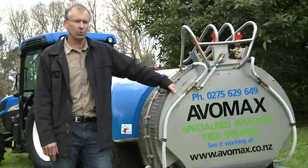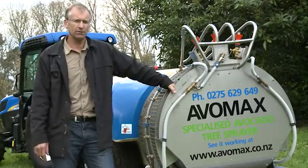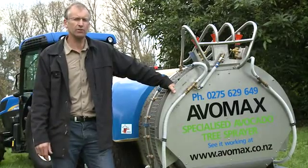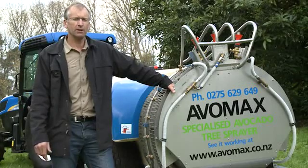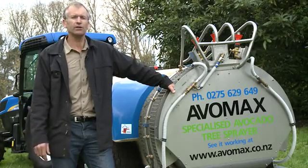Responsive is how I'd describe the service I get from Avamax — Craig is professional. While you're here, have a good look around the website. You'll see we offer varying degrees of service from hands-off to full pest and disease management. Give me a ring anytime — I'm available 24/7.